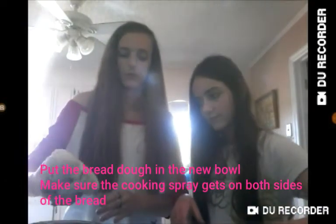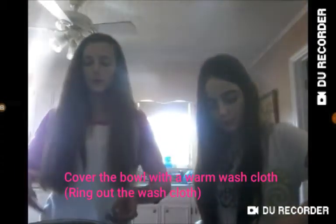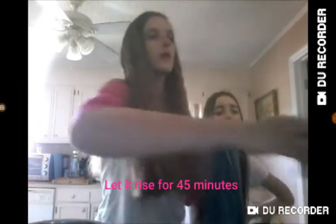Take your bread dough and just put it in the sprayed bowl — you've got to roll it into a ball first. Put it in there, make sure the cooking spray gets on the bottom, then flip it over and make sure it gets on the other side too. Leave it in there, and you've got to cover it with a warm wet washcloth or a towel, and let it rise for 45 minutes. I got this wet washcloth and we're just going to put it over — just like that.